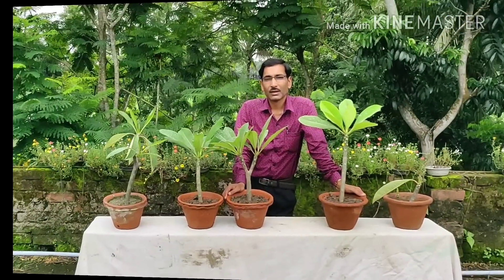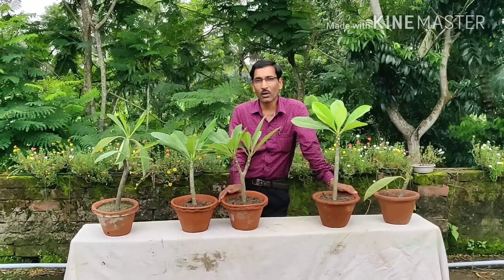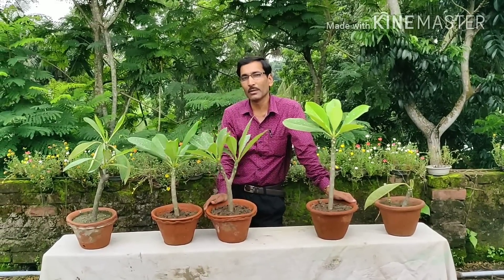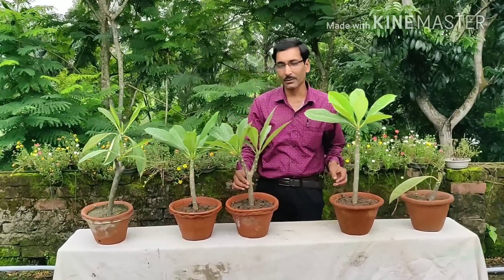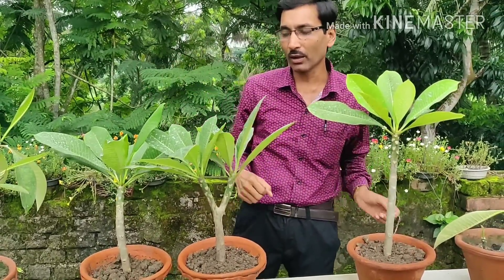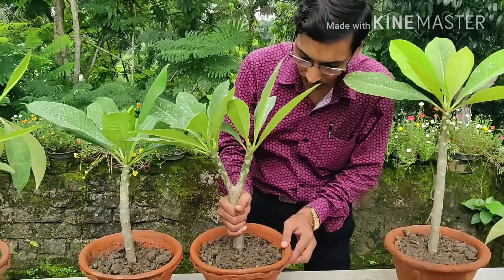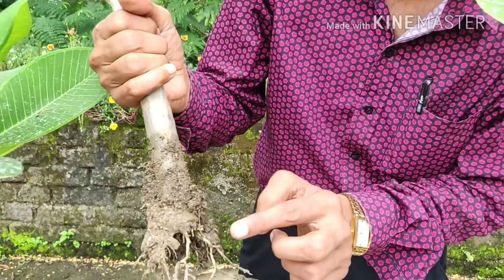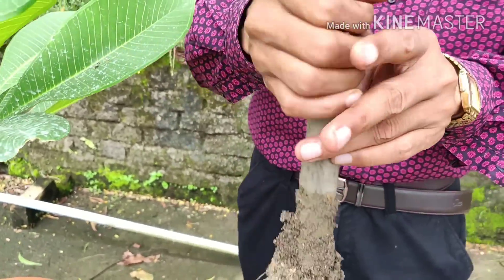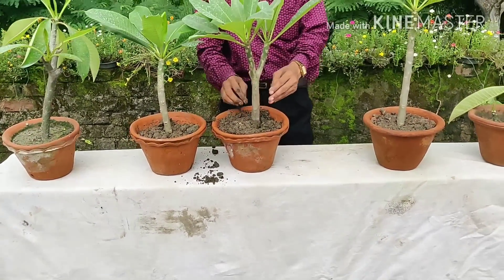Welcome back friends — two and a half months back we grew all these plants and you can see they are all now ready. You can transfer them into at least a 10 to 12 inch pot since these plants will grow two to three meters tall. I am pulling one out to show you how the roots have grown — beautiful roots have developed here. This was the cutting and all these roots have grown out beautifully.